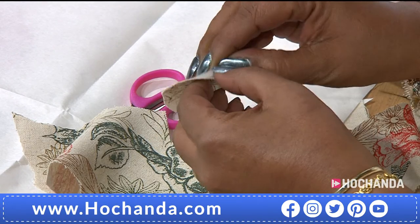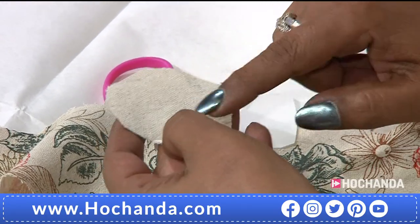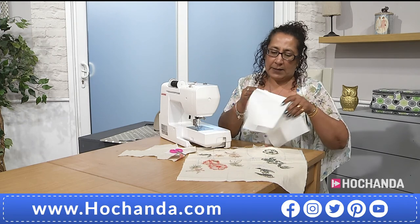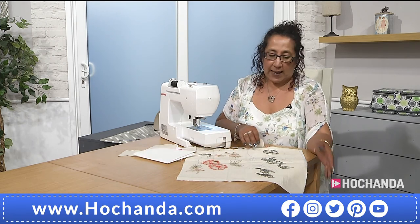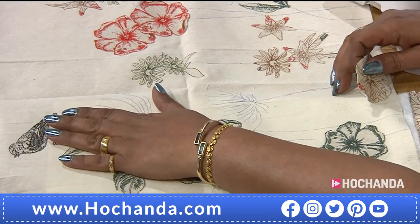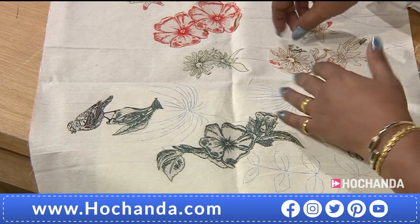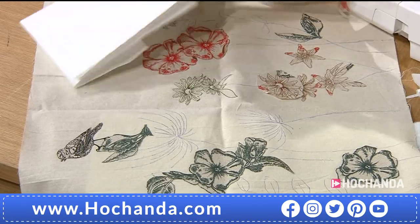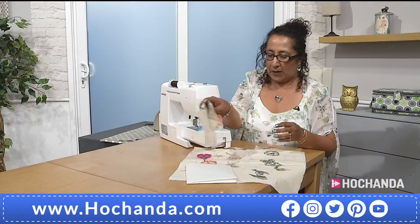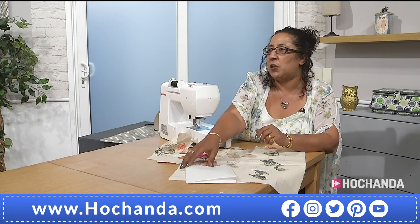Once you have cut it out, you peel off the backing — and you will see on the back, that is your glue now. You then iron that onto your cushion. You would have drawn out the lines from the template. You can make and add as much or as little as you want — you can add another flower or another bird. There are also butterflies that you can add. Once it is stuck, it is not going to move as you machine.